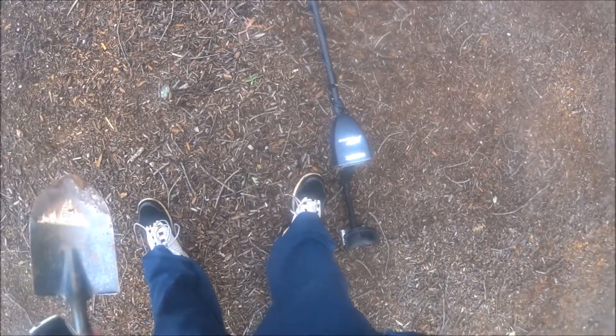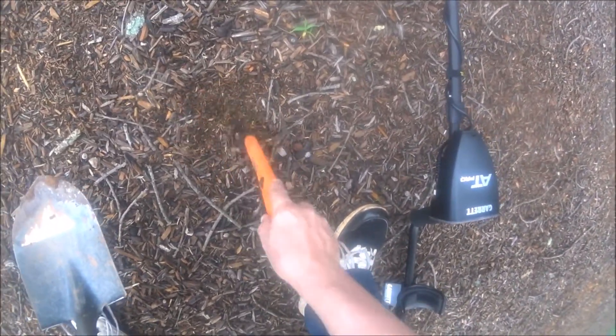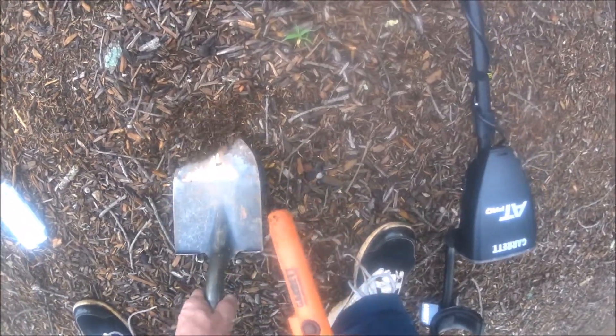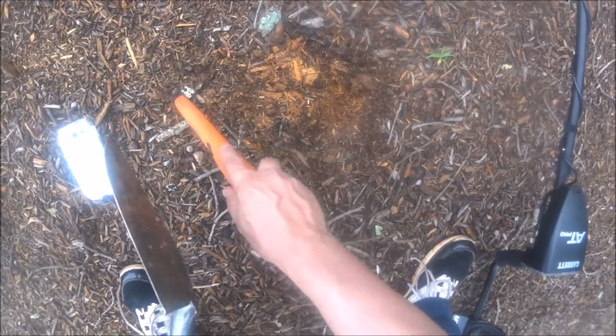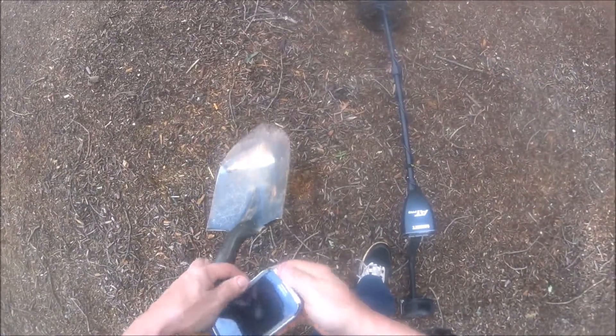Alright guys, I got a hit on a signal — it might be a nickel. Probably not that far down. Just a pull tab. It was giving a 53 signal, and that's usually what a nickel reads. Alright guys, we'll get back to you.